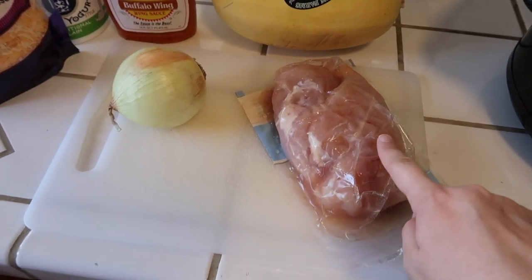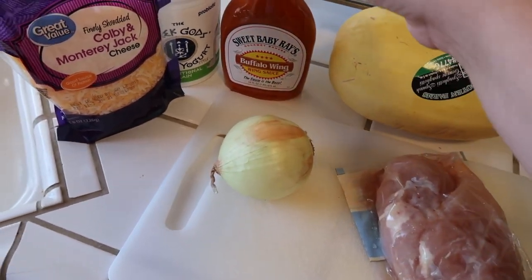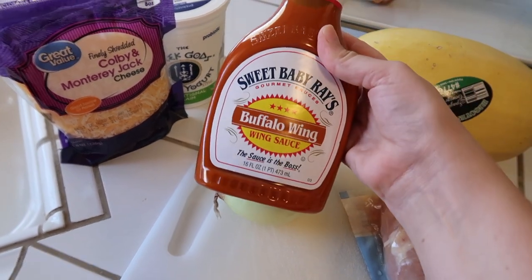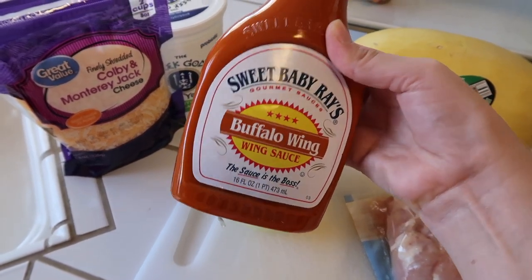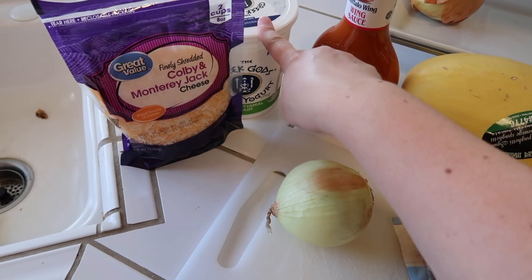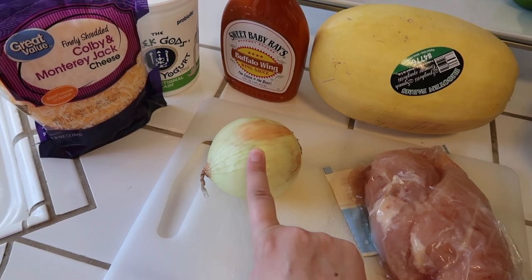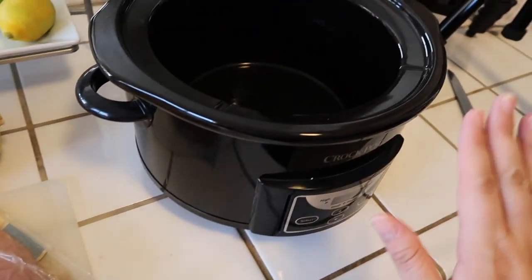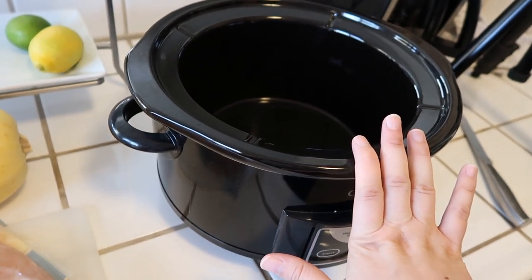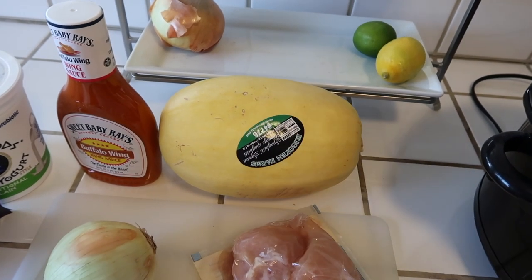Today I am going to be cooking buffalo chicken spaghetti squash boats. You need some chicken — I like to use boneless skinless chicken breast and I have two pieces. You need a spaghetti squash and some buffalo wing sauce. I chose the Sweet Baby Ray's buffalo wing sauce. I have never had this one before but I like the Sweet Baby Ray's barbecue sauce so I thought I'd give it a try. Some plain Greek yogurt and some shredded cheese and I am also going to add in half of a chopped onion.